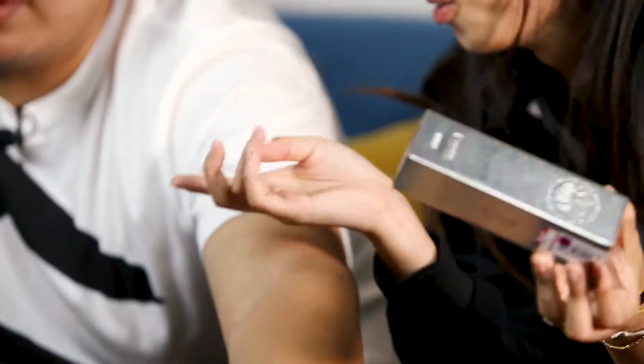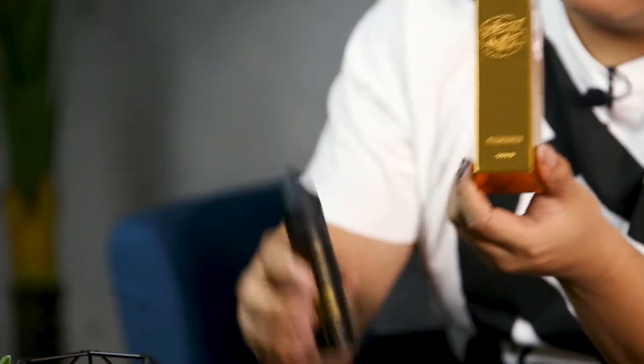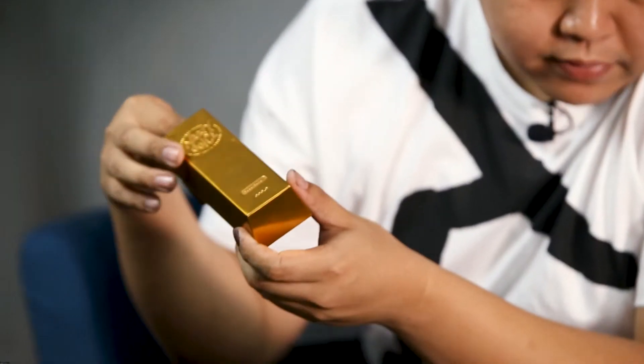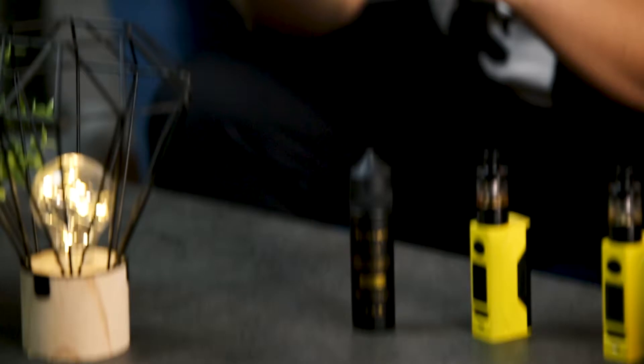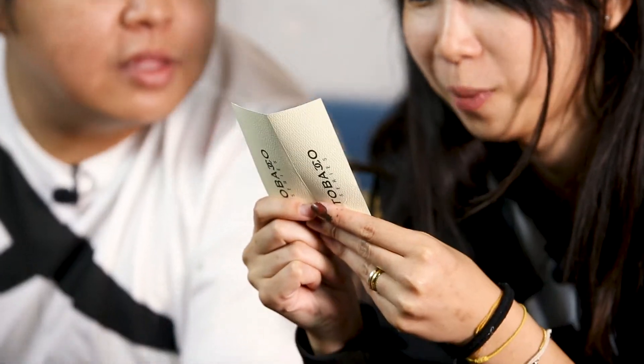I love the packaging — it looks like a silver bar and gold bar, really cute. Let's go unboxing. Inside, Nasty is good with their serial number, very nice. It's 60ml, and it has a really nice card inside as well. It says 'Certificate of Authenticity for Tobacco Series.'